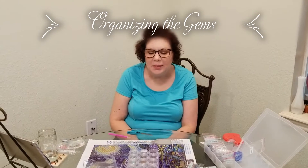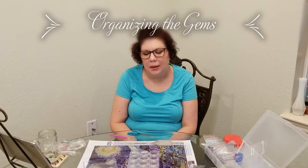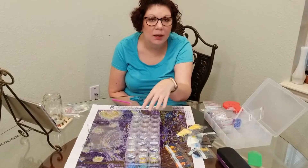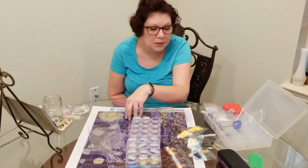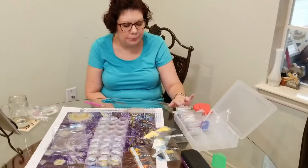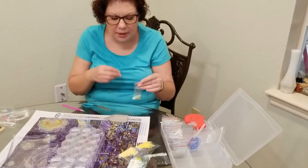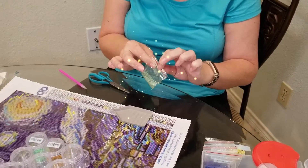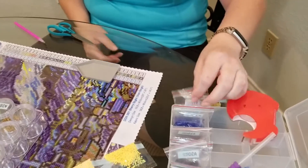Good afternoon everybody, this is Ashley. I'm here to talk about how I'm storing the diamonds for this diamond painting. It's a lot bigger than the last one I did, so I needed to find another way other than the baggies. This works, but I found myself fighting with opening these baggies.